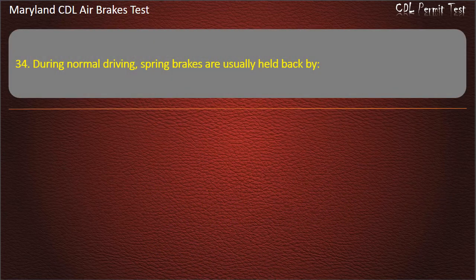Question 34. During normal driving, spring brakes are usually held back by air pressure.